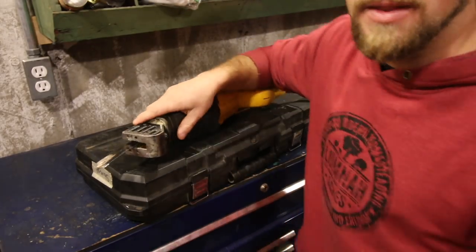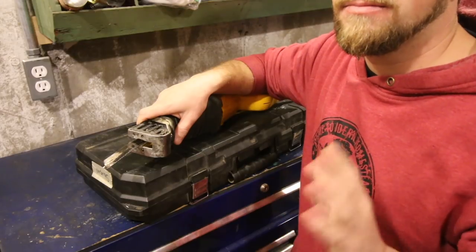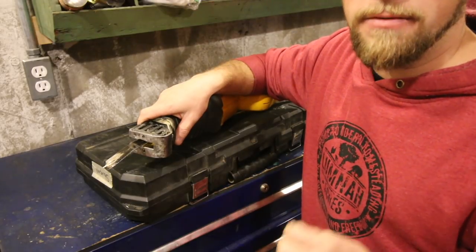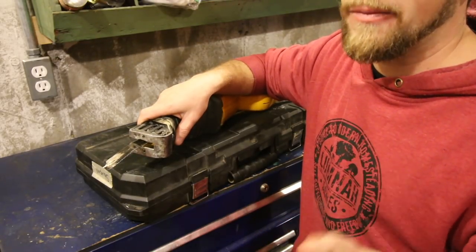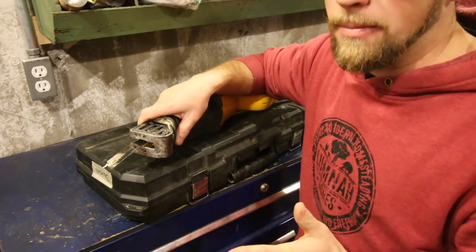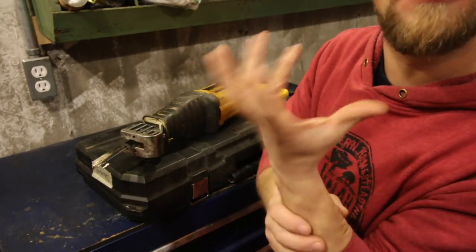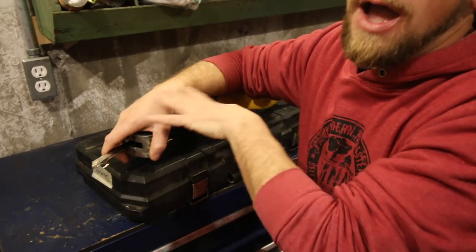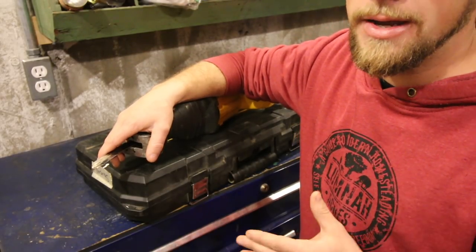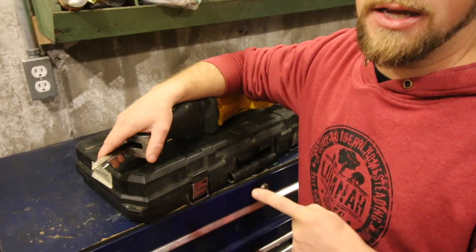A Sawzall works really well for getting into tight places, but it doesn't make a very nice, beautiful cut — it's not precise. It's more for demolition work and cutting a crude hole. They vibrate like a son of a gun; my forearms get itchy afterwards, especially if you've been using them a while. If I don't have to use my Sawzall, I tend not to, but when you need it, you need it. It's fast, you can get into a lot of places other saws can't, and you can cut metal, wood, and nails.